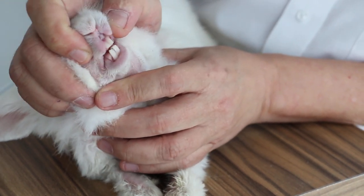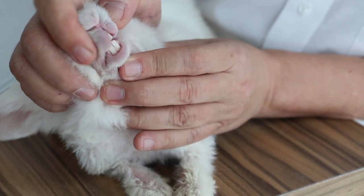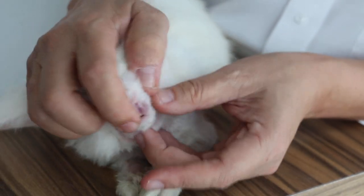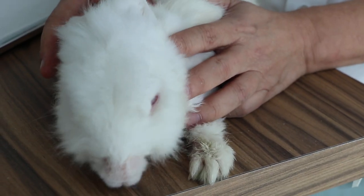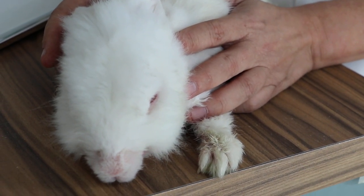Now, the teeth had been trimmed yesterday and they were quite sharp and a bit overgrown. But the main problem is not the front — the main problem is the side, the molars at the side. So I'm going to give the injection and then we will start with the sedation and check on the sharp molars first.